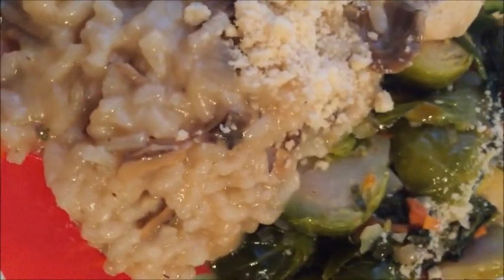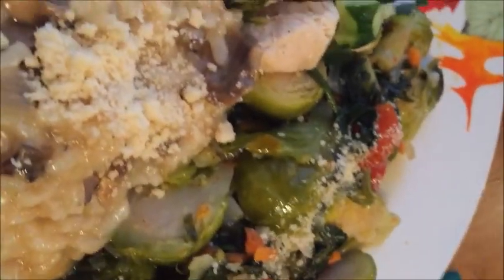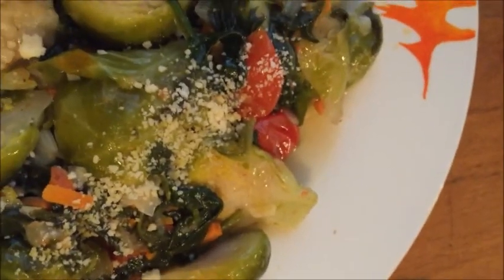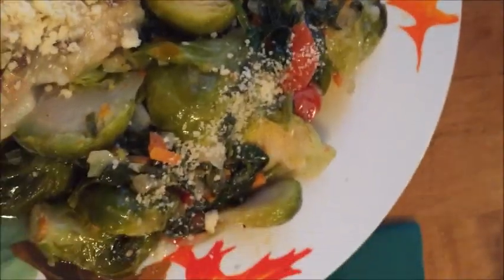What we have here is stir-fried chicken with cucumbers dressed with tzatziki ranch and lemon. We also have the risotto with mushrooms, sprinkled with Parmesan. And then we have the Brussels sprouts, carrots, tomato, and spinach, also sprinkled with Parmesan. Did I mention the lemon? There's a lemon!